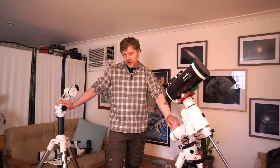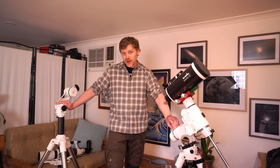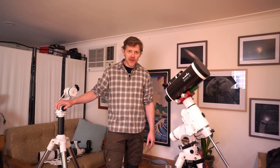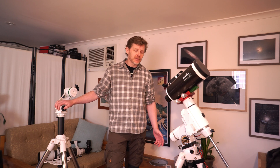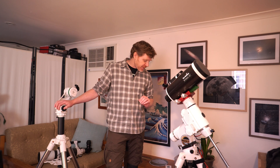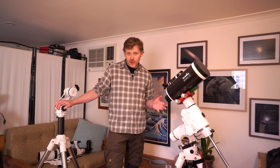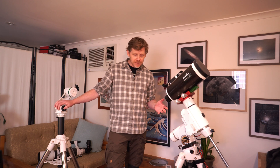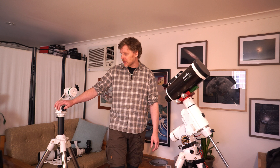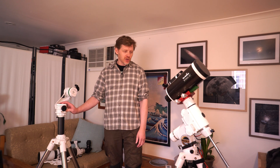That brings me to my first point in terms of why I've been going back to visual. Firstly, the weather's not been great down here in Australia — we've had lots and lots of clouds, so it's been difficult to get time. Part of that is that when you're doing a bit of visual astronomy, it's so much quicker to just chuck a mount outside, put a telescope on it. You don't need any electronics sometimes, depending on your setup. Just put an eyepiece on and start looking. Especially when you've only got small gaps in the weather, visual setups can be so good.